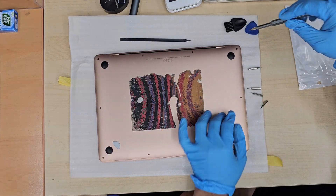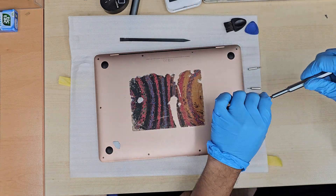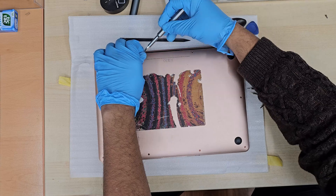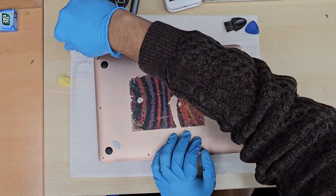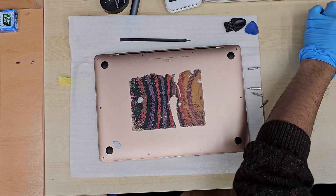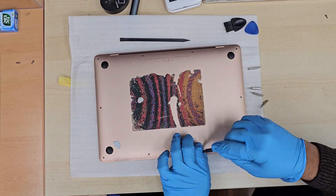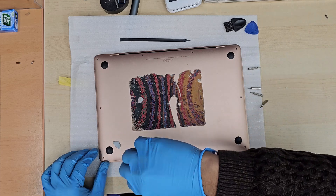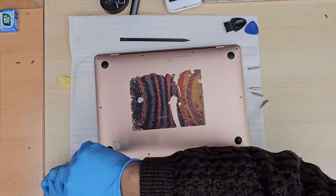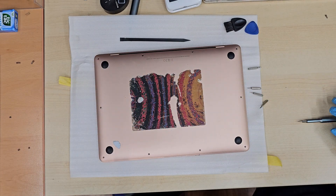At this point I'm going to take the P5 pentalobe screwdriver, which is supplied with the replacement screen, and we're going to remove all six screws — one, two, three, four, five, six. Two of them are longer at 6.2mm, which go into the actual hinges, and four of them are 3.4mm, which go around the backboard.